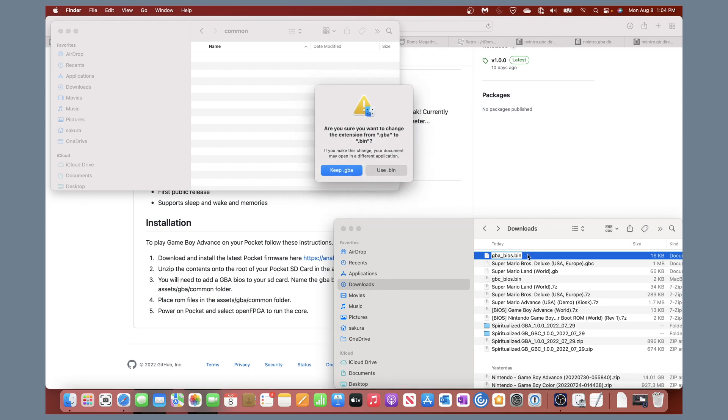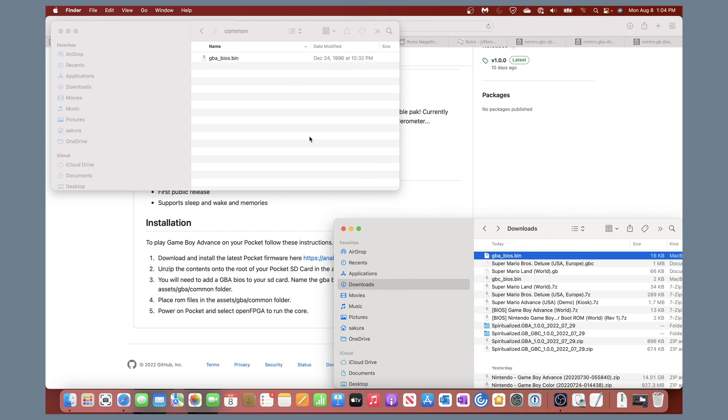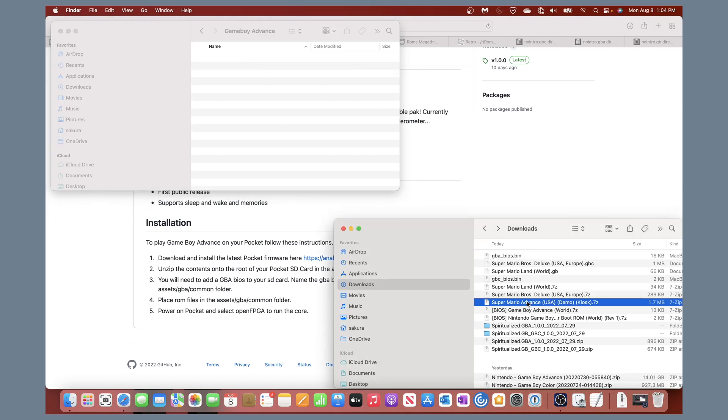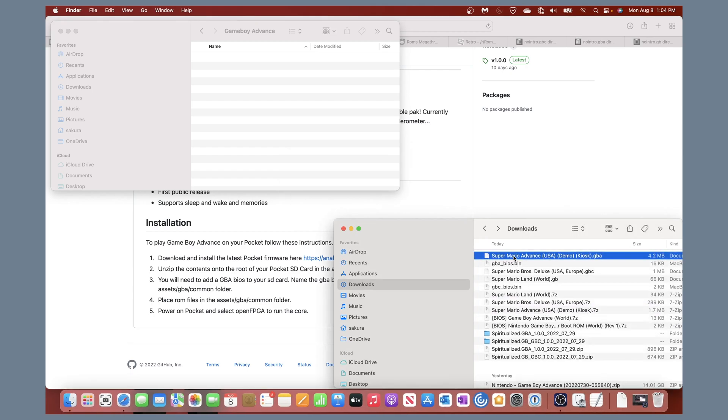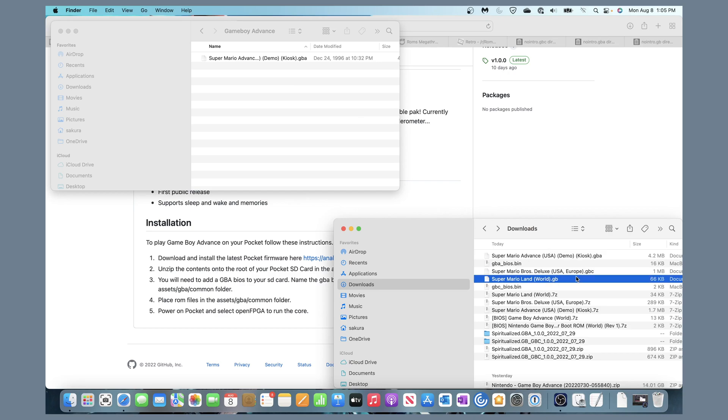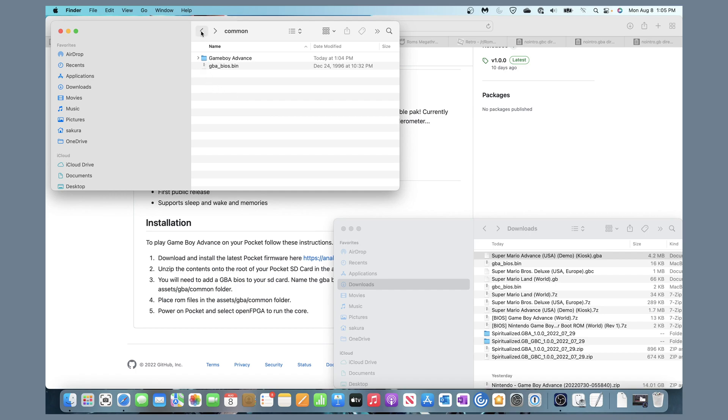Once renamed, copy it over to the Game Boy Advance common folder. To stay organized, you can create subfolders — for example, a 'Game Boy Advance' subfolder — and place the Super Mario Advance ROM inside it. I believe the BIOS itself should stay in the root of the common folder. File extensions are: .gb for Game Boy, .gbc for Game Boy Color, and .gba for Game Boy Advance. That's all we need to do on the computer side.